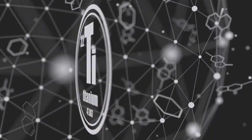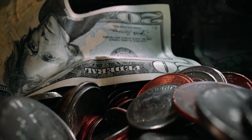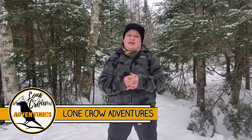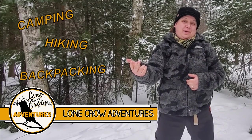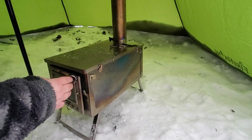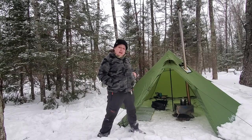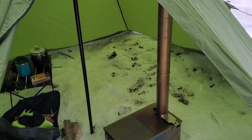So you're looking for a lightweight titanium hot tent stove but you don't want to spend a million dollars. Stay tuned because I've got a great option for you. What's going on? It's Samantha from Lone Crow Adventures, the channel where we talk about all things camping, hiking, and backpacking. Today we're going to take a closer look at the Danchell Outdoors lightweight titanium hot tent stove, designed for maximum portability and with a price tag that's not bad.